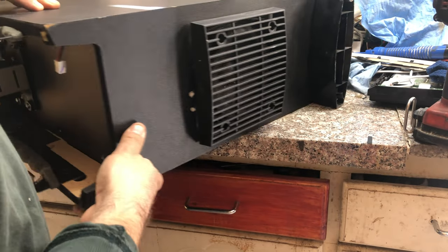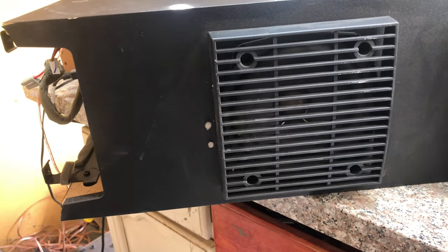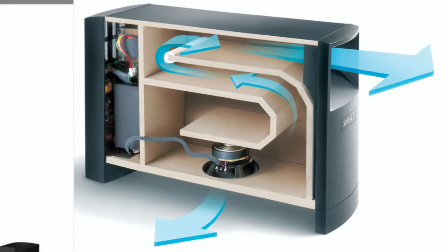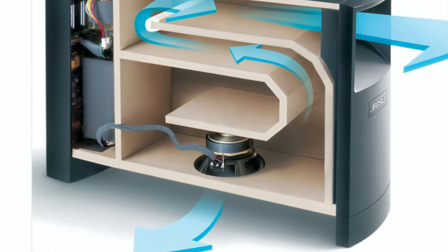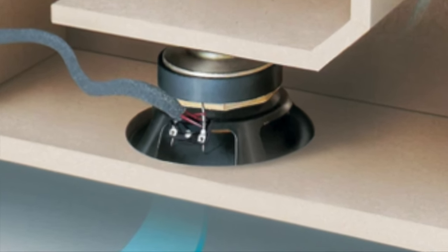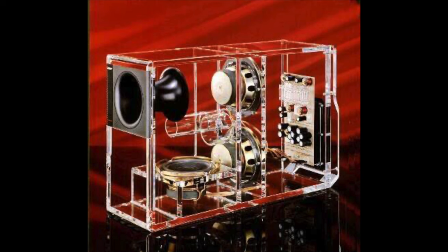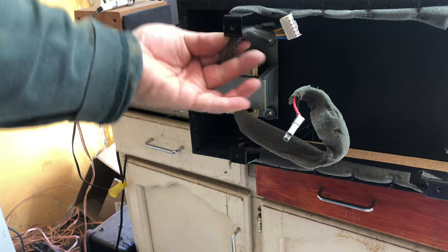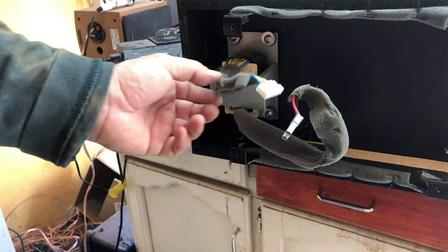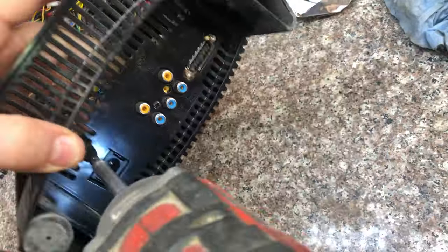Looking at the transformer, it's very, very small, so I'm guessing this is a very low wattage unit — maybe 30 to 50 watts. It has only one speaker. Other subwoofers from the same era used to have two or even three speakers, some with double coils. But those are passive units.